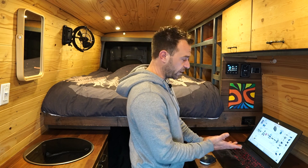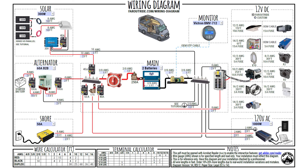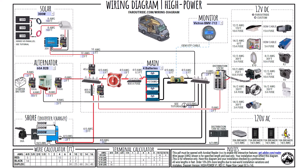On a side note, this wiring diagram — the one you're looking at — we refer to it as our standard diagram. We also have what we call our high-power diagram, which features a 2000 or 3000W Victron inverter charger.